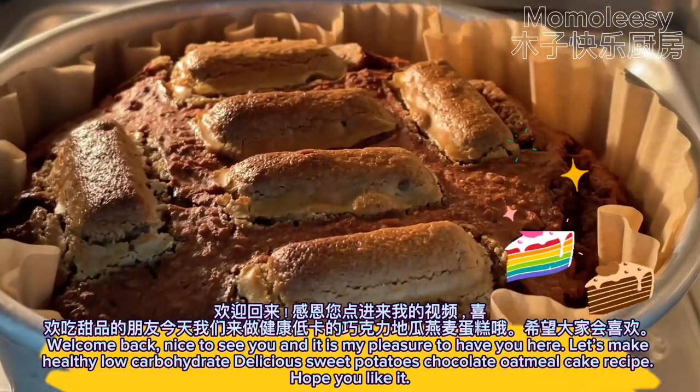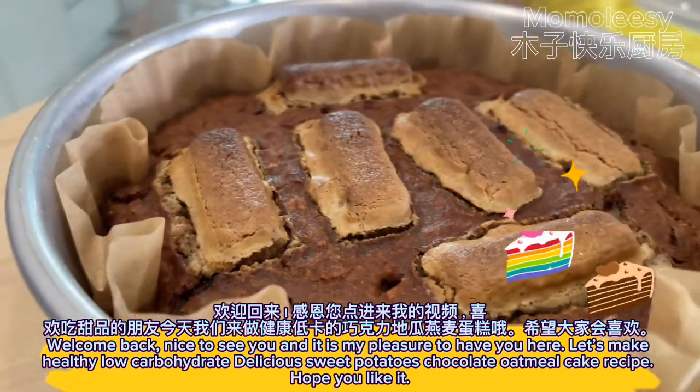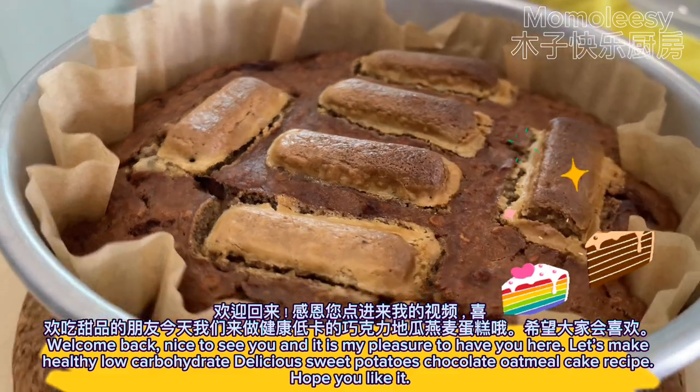Welcome back, nice to see you. It is my pleasure to have you here. Let's make a healthy, low-carbohydrate, delicious sweet potato chocolate oatmeal cake recipe. Hope you like it.